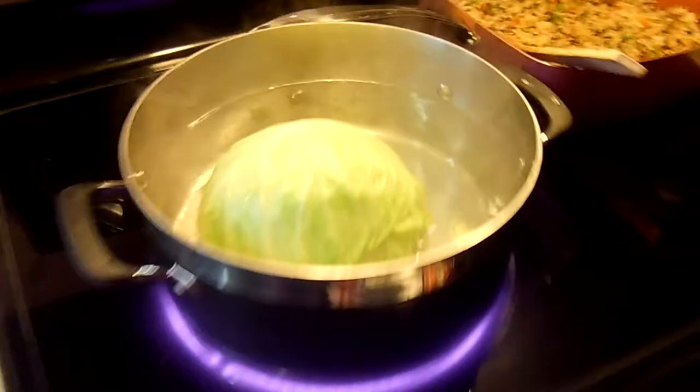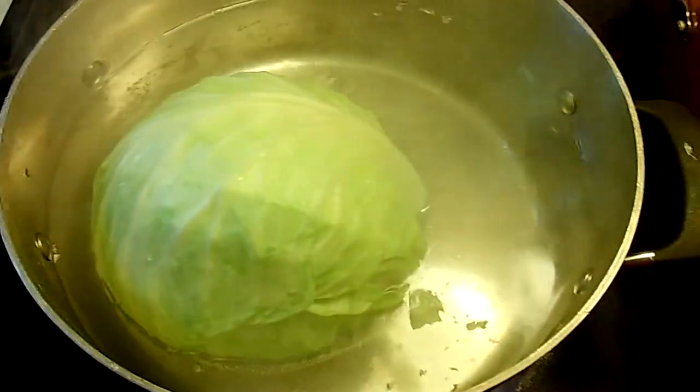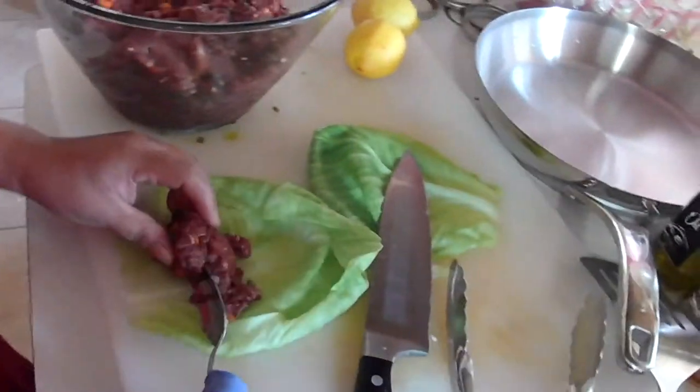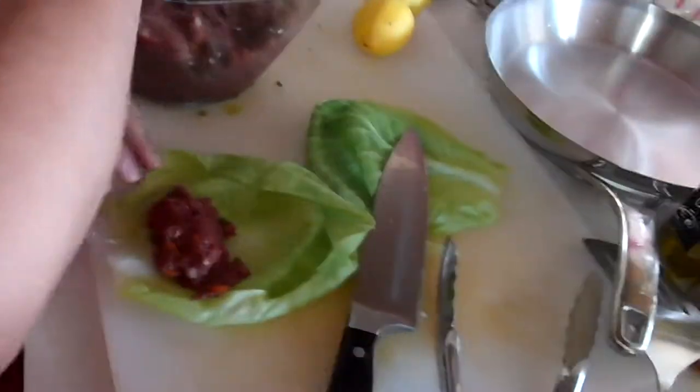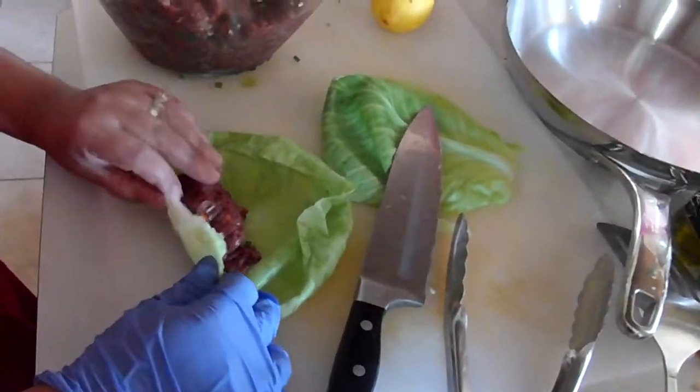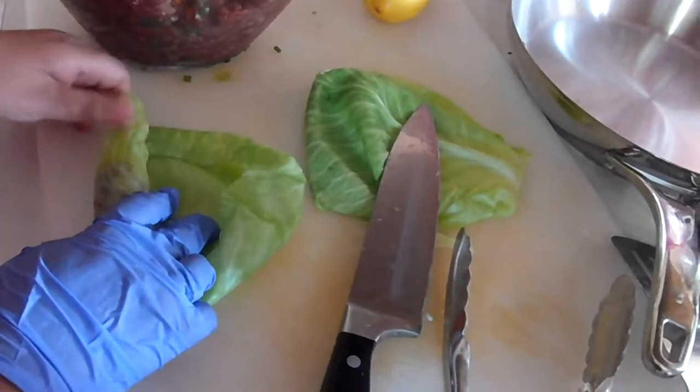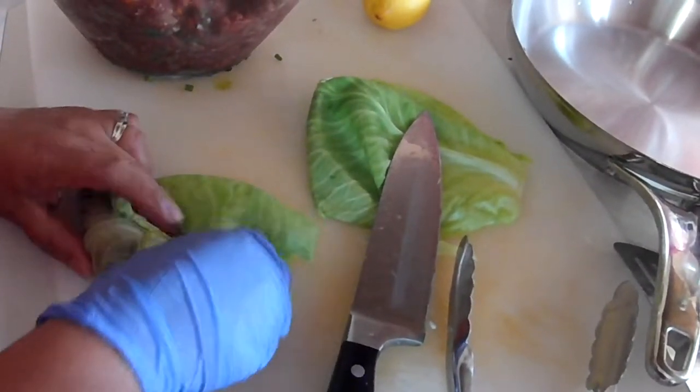One tablespoon of this. I checked, it's almost boiling. Look how you wrap it — it's very simple. You don't need a toothpick. Like that. This cabbage is really nice.